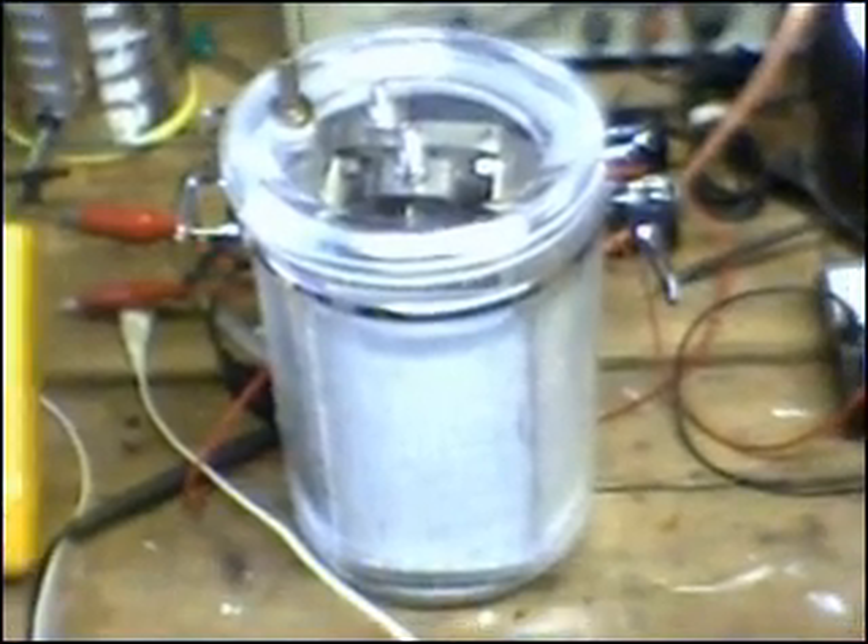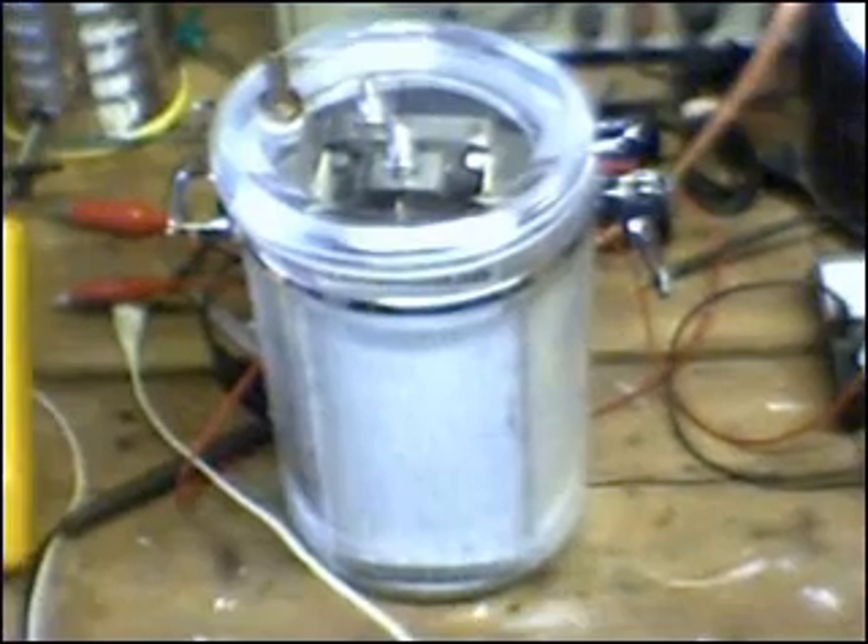Hello everyone, Zero Fossil Fuel back. I would like to introduce you to the new electrolyzer tank.